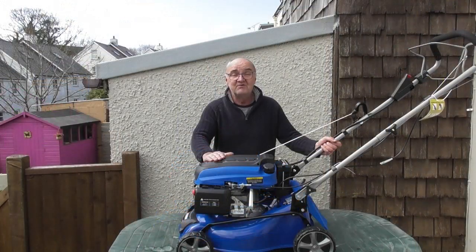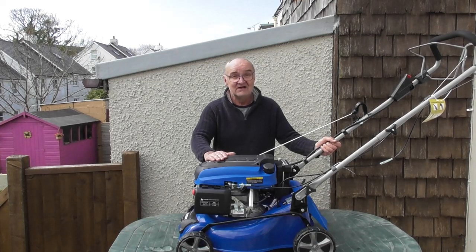I do hope you've found this demonstration useful. For more information on this or any of our other products, visit www.hyundaipowerproducts.co.uk. I've been Adrian — happy gardening!